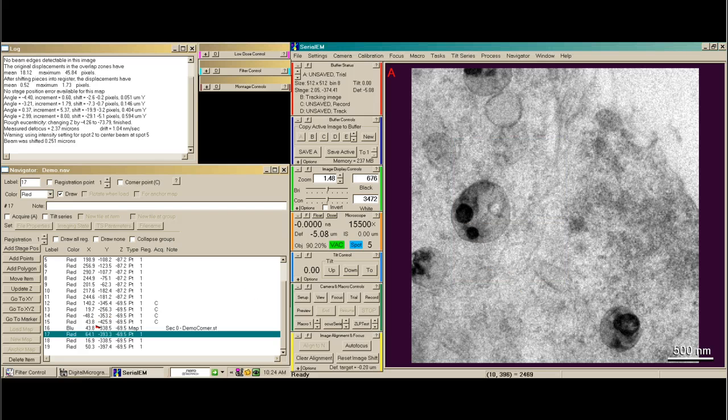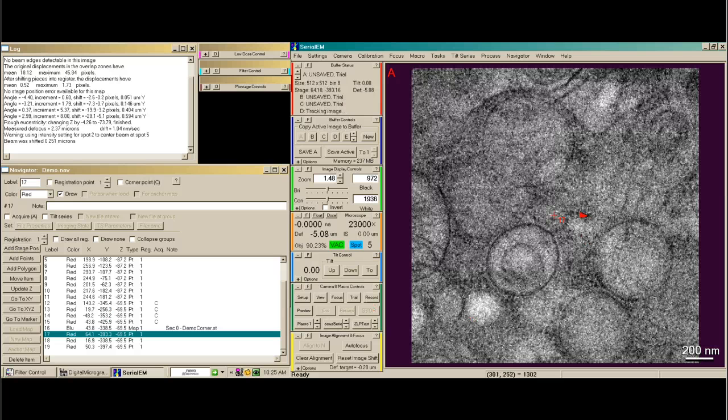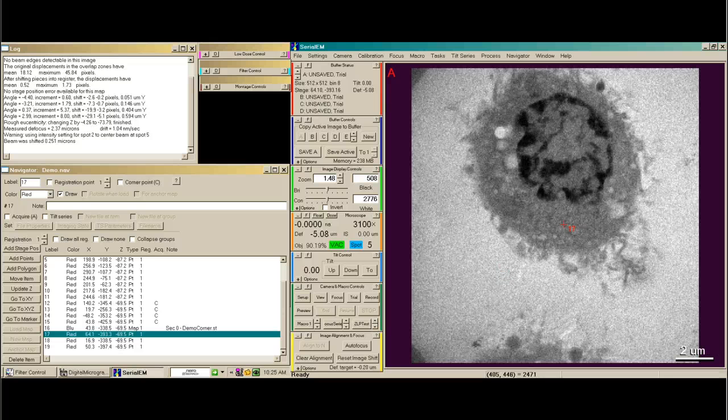Next we want to go to our area of interest. I'm going to highlight my first point, number 17, and say go to XY. I'm going to make sure what I want is somewhat centered and go down to low mag, about 3000x. You'll see that we get a nice area to image, about 10 to 12 microns square.